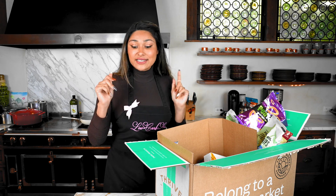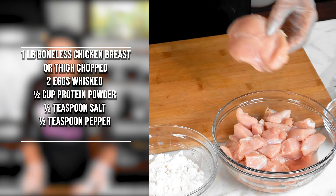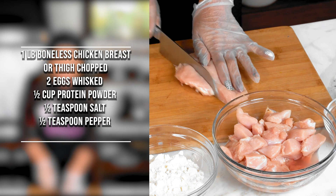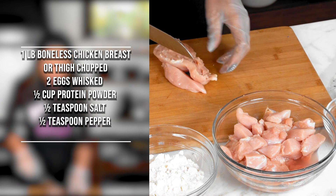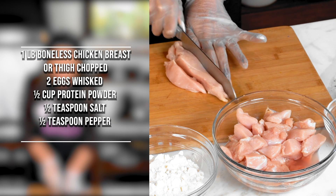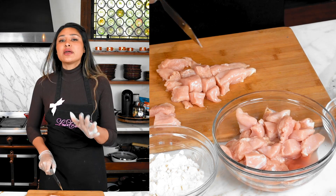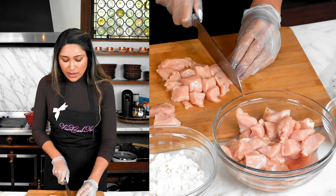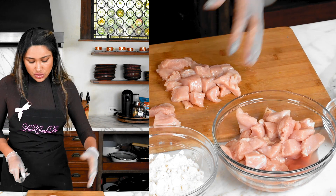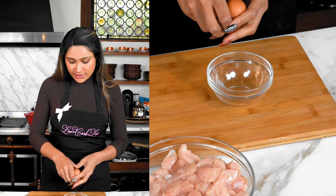Now let's get started on our chicken. This has already been washed and dried. We're going to dice it to your desired size — just make sure to cut the pieces about the same size so they cook evenly. If you have small pieces mixed with bigger ones, the small pieces are going to burn.